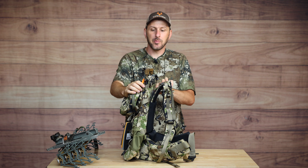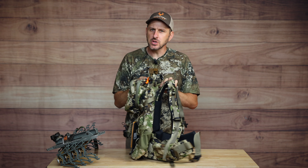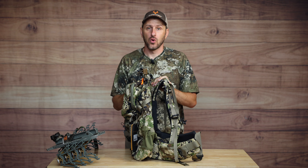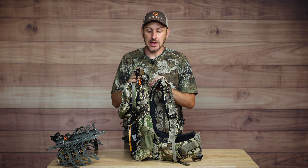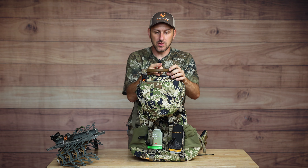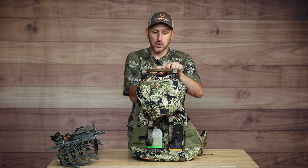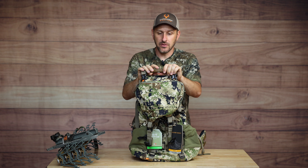Another change on the Pop-Up 30 is that the top bar is actually curved. On the old Pop-Up 28, it was straight, and in certain situations - like putting your head back or belly crawling with your backpack on - that bar would hit you in the head. So I think the curved bar is a really great improvement. They also put a quarter-twenty tripod threaded bolt through the top part of the frame, which is a very unique feature I haven't seen on other backpacks.